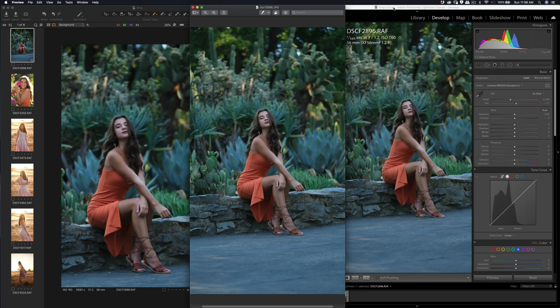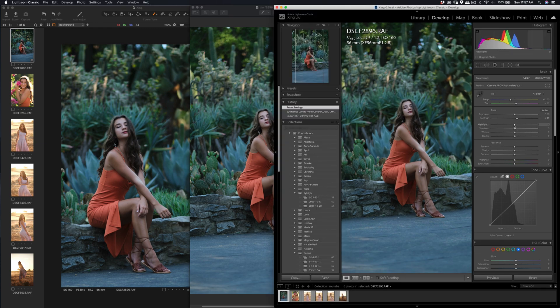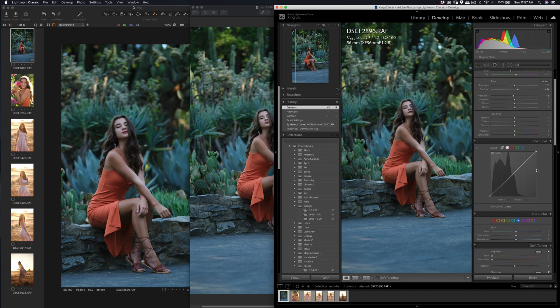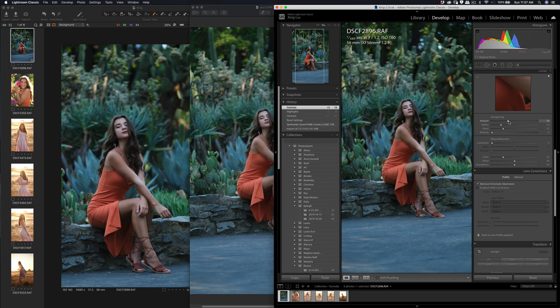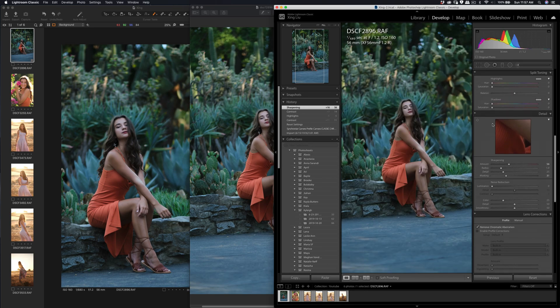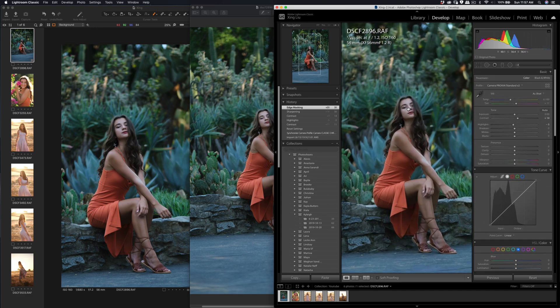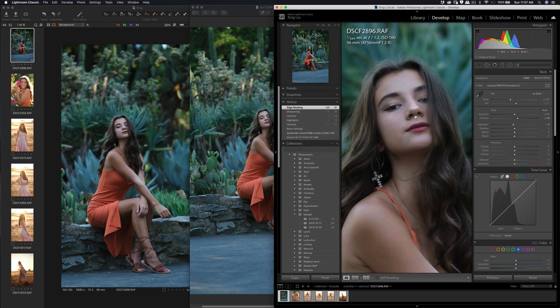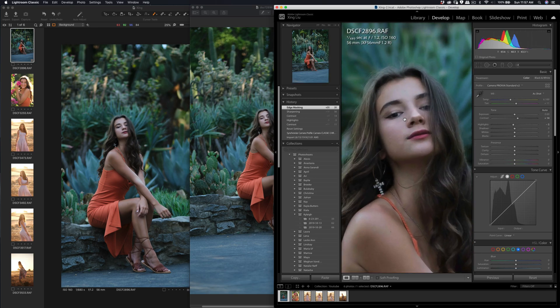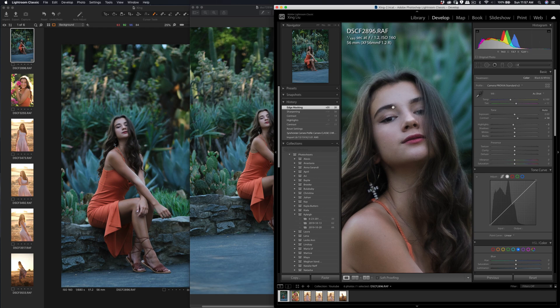Looks like I applied too much contrast. So this is the result in Capture One, and this is still the JPEG straight out of the camera. I'm going to modify a little bit of the contrast here and save. Comment below which one you like most. Then I'll increase the detail amount and radius — hold down the Option key. Let's check before and after.